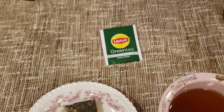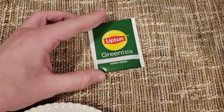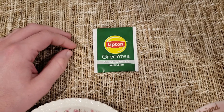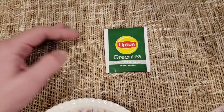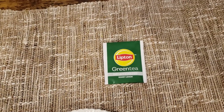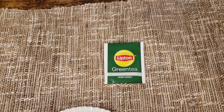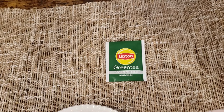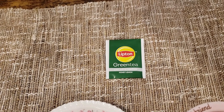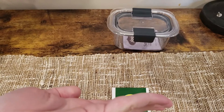I remember on our review of Lipton Green Tea caffeinated, I used honey, and I think it was about the time that I decided I'm not going to use honey anymore. You can go ahead and look up that review, see what I gave that. I'll try to remember to put that video right here.